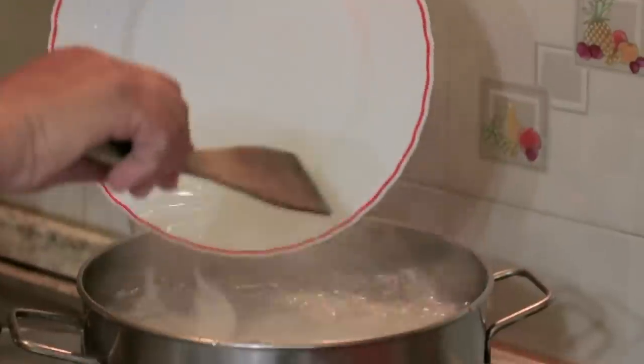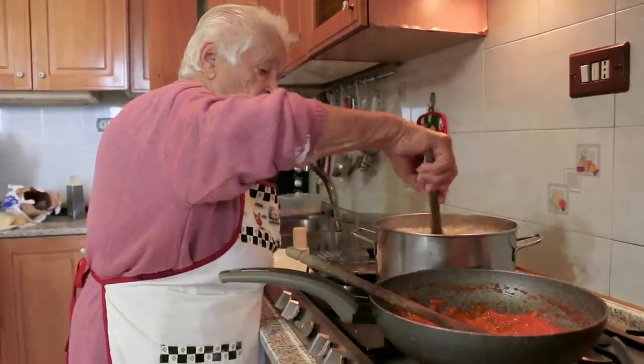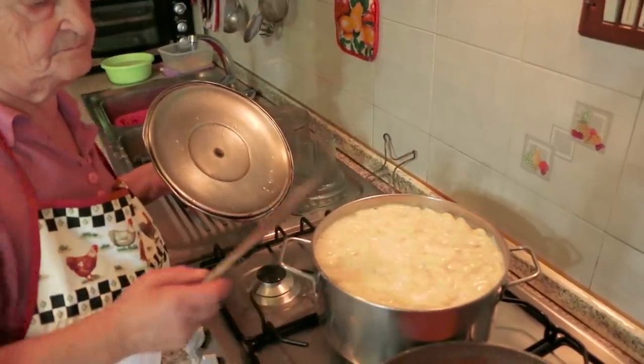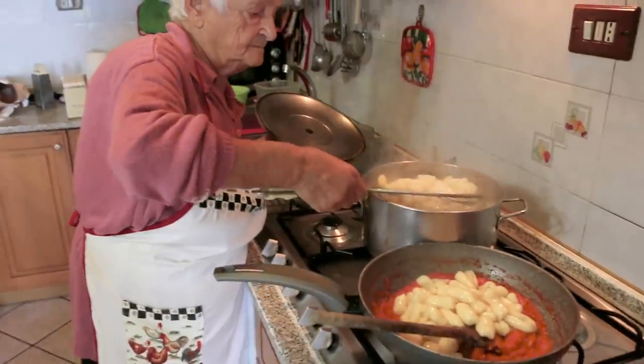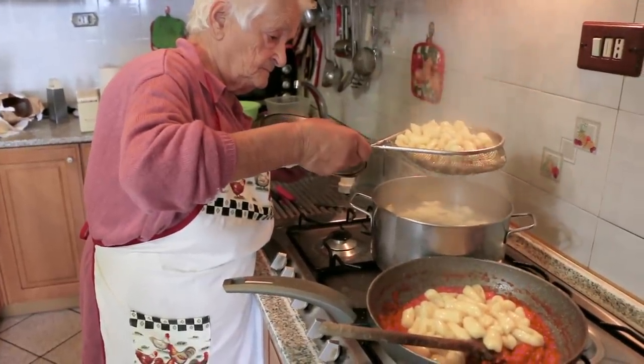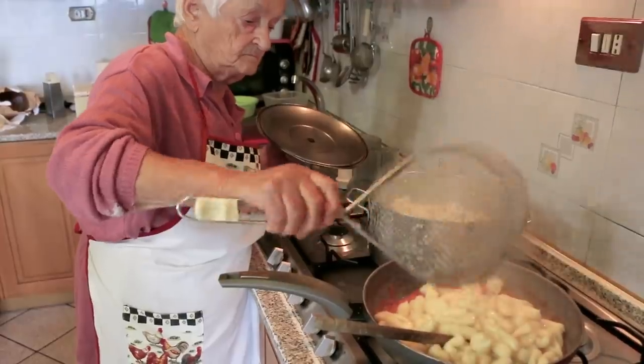We have to cook the gnocchi with salt — Gnocchini di Montese! She boils the gnocchi for two minutes; they are ready when they bob to the surface of the water. She adds them immediately to the tomato sauce.